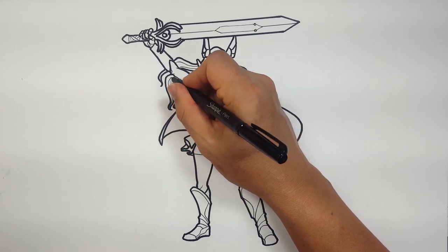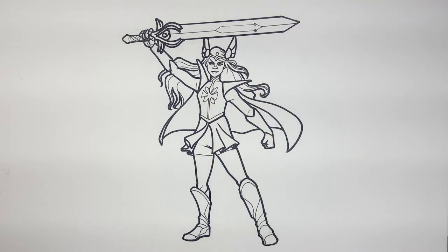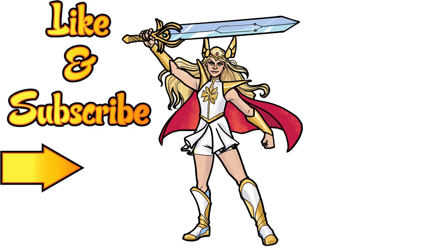There we go — that's good. I say we take care of the rest with color. That is She-Ra! So here is my colored version — you could do it however you like. I just thought I'd show you how I decided to color it. If you'd like to color it like this, you can always pause the video here and use the coloring techniques I used, or you can just make it your own. Remember, this is how I draw — you draw how you draw. Don't forget to like this video and subscribe for more adventures of how I draw, and hit that notification button to be updated about each new video.